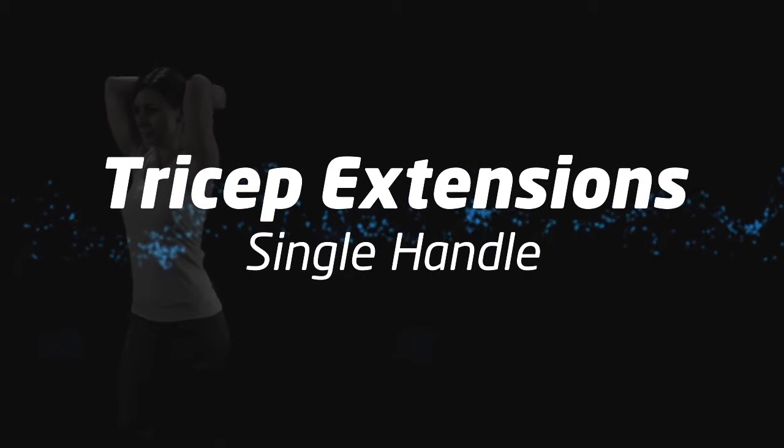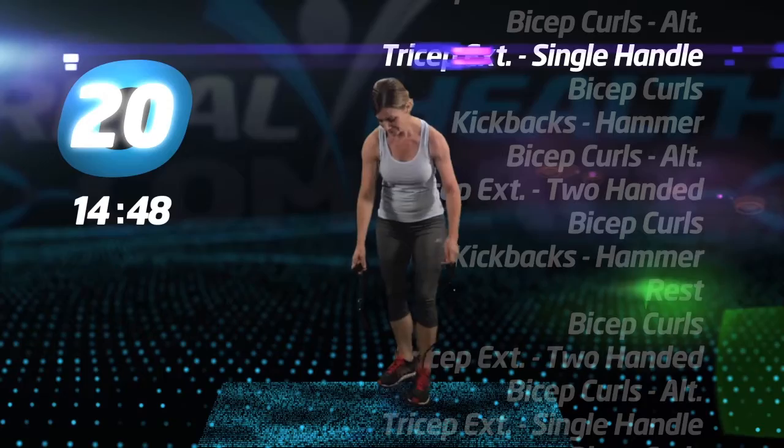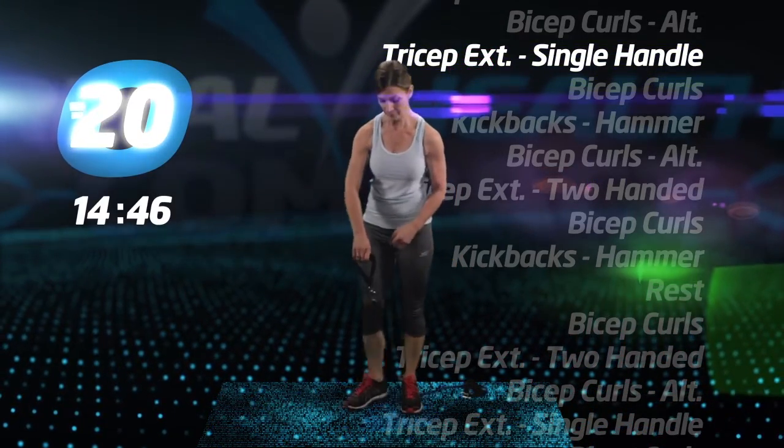Tricep extension, single handle. Depending on where you step on the tube will adjust the tension.